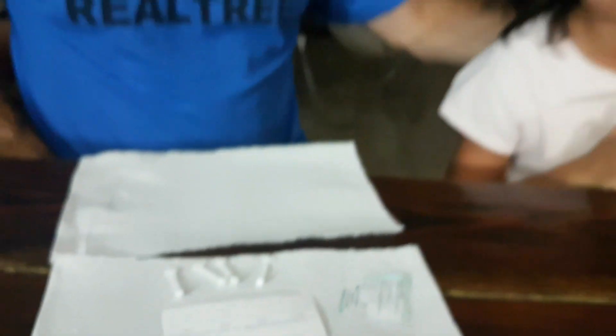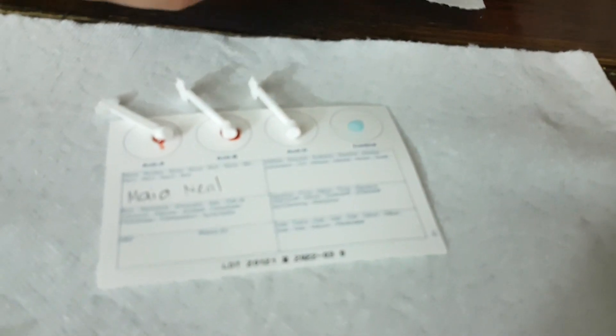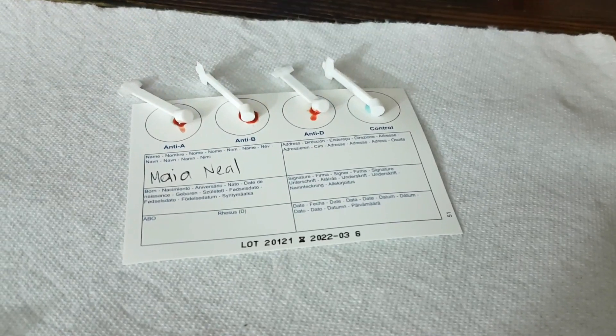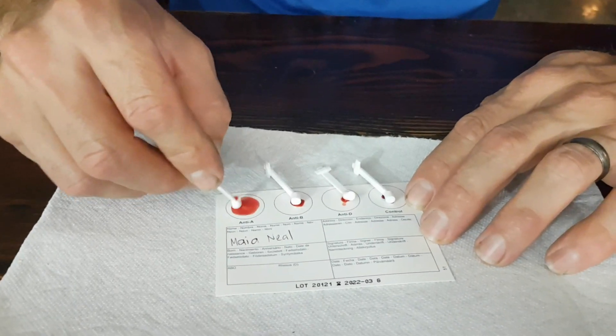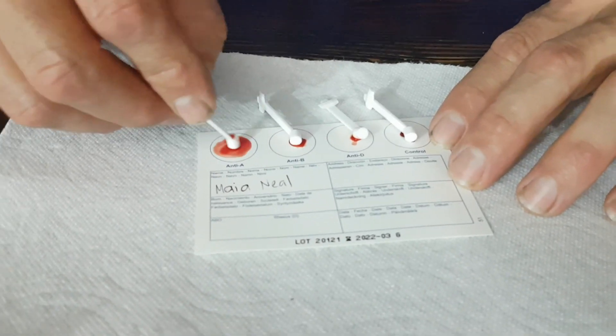It's time for Maya. Give me your finger — this one. We'll make it nice and clean so there's no germs. Same thing as the other ones — that's the last of the kids.